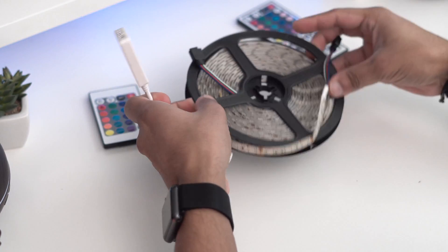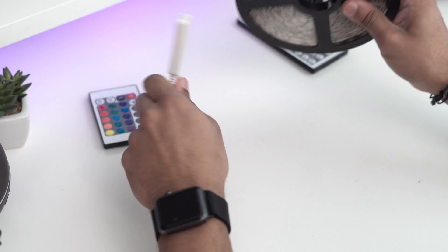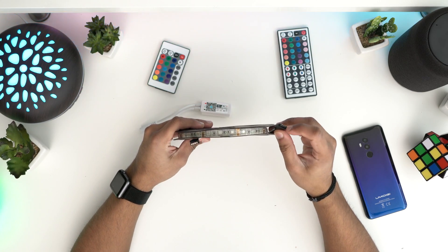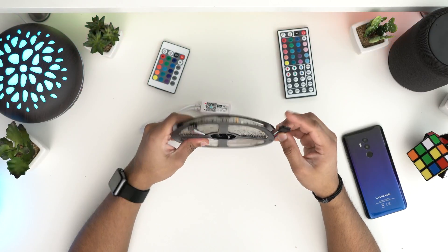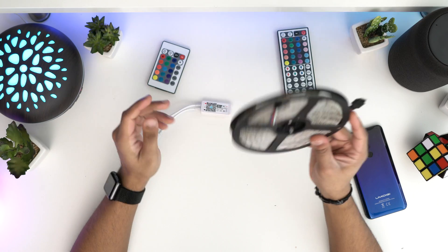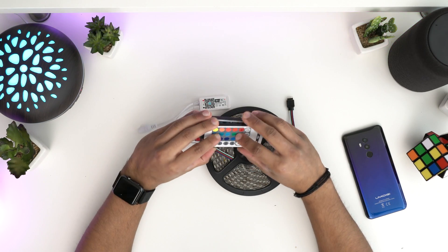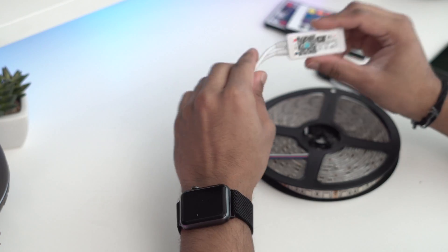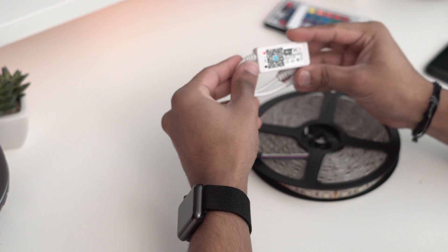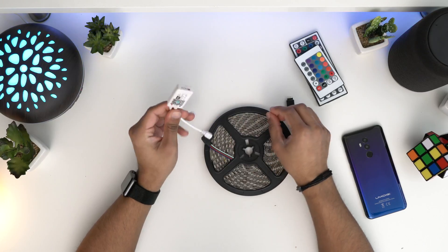This will work with any light strips — I've just got a cheap one from Amazon here. You can pick up any one, they all look the same. Make sure you have the four pins: your power and your RGB color. Depending which one you get there may be a different remote, but it doesn't matter. What you need to do is pick this up from Amazon — it retails for just £10, it's the iGeek LED controller. I'll leave it in the description.